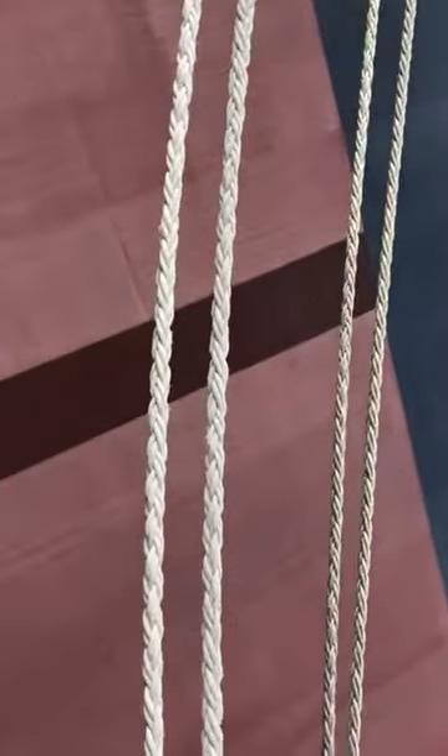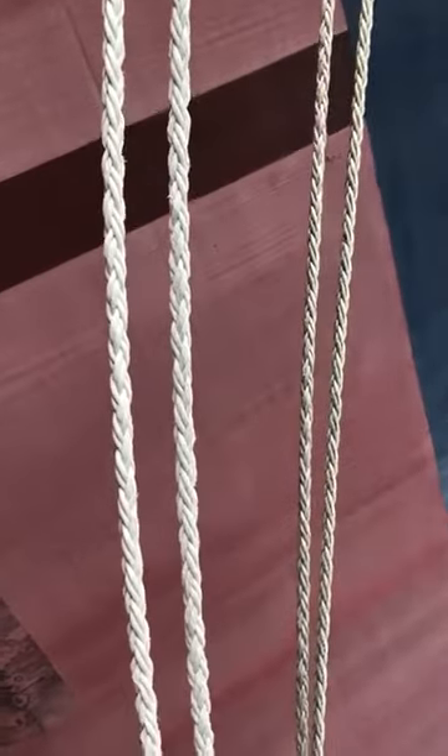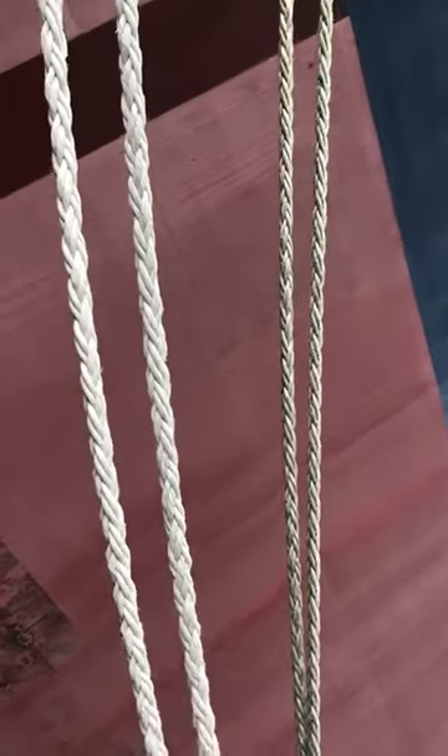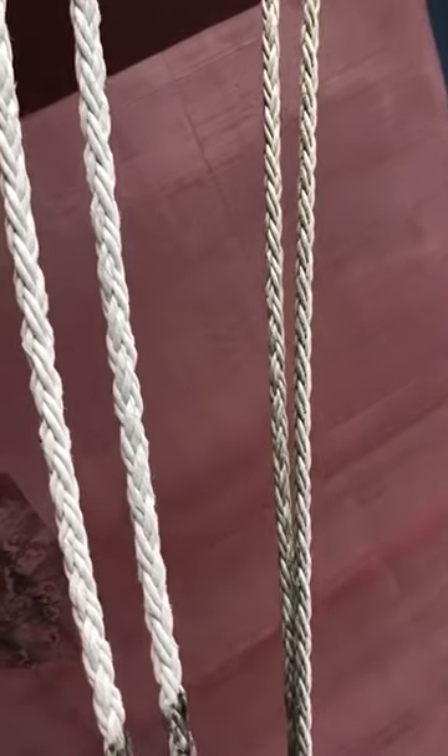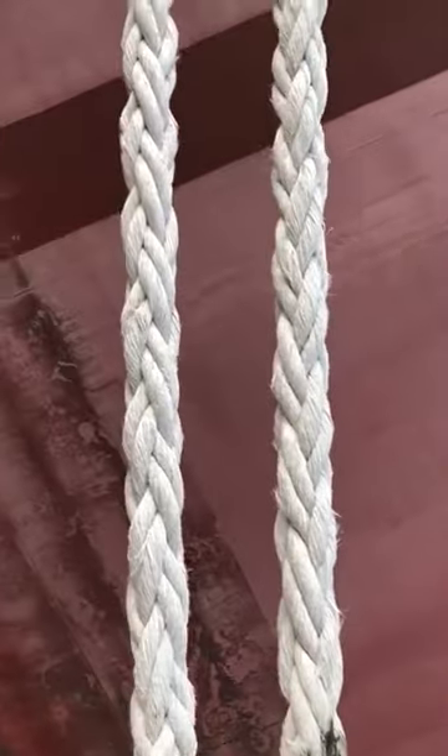These ropes are called Gangway. The thin rope is the old one, and the white one is the new rope, which was changed 6 months ago.